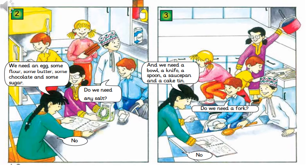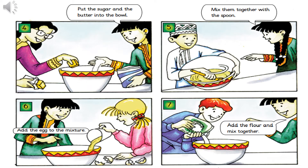a spoon, a saucepan, and a cake tin. Do we need a fork? No. Put the sugar and butter in the bowl and mix them together with the